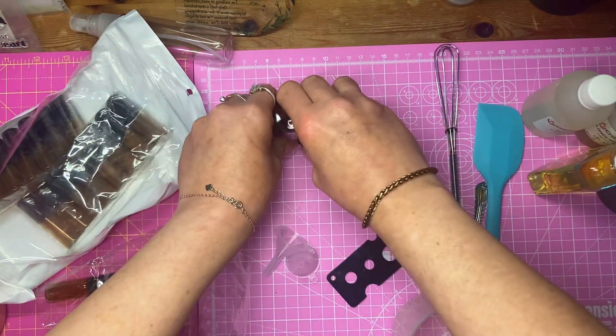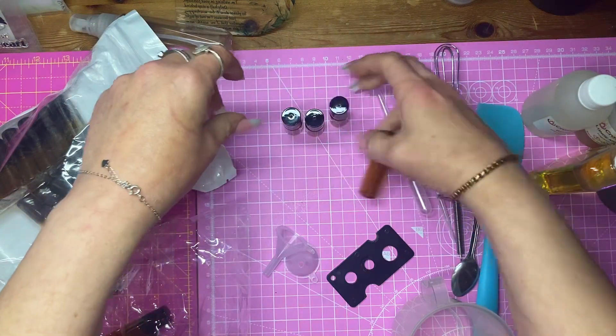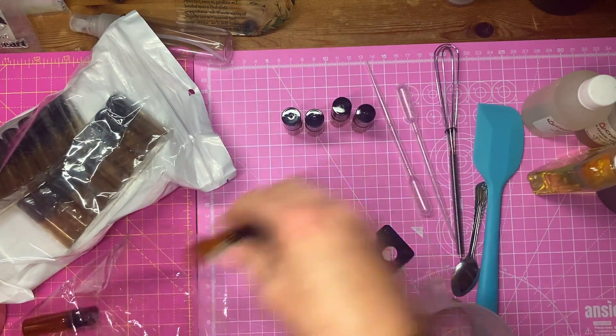I'm going to make a couple of these fragrance oils. These are 5ml lip bottles. I'm really going to make them in small amounts.